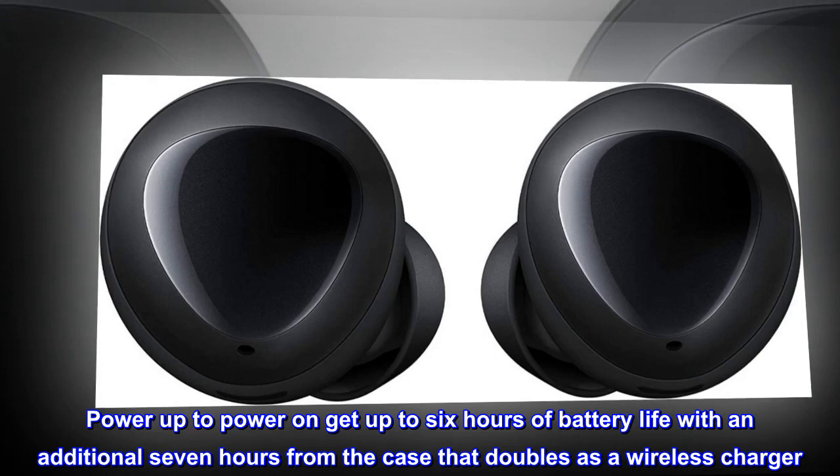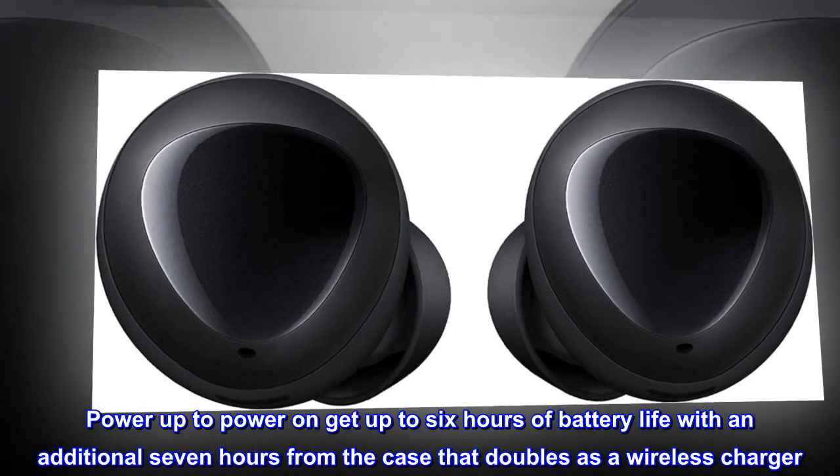Power up to power on — get up to 6 hours of battery life with an additional 7 hours from the case that doubles as a wireless charger.